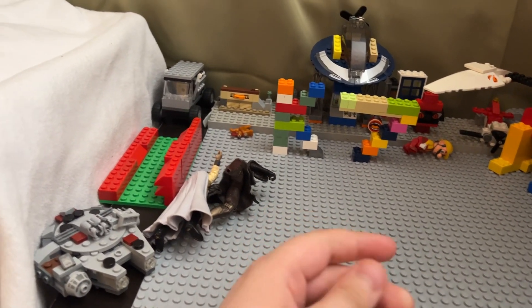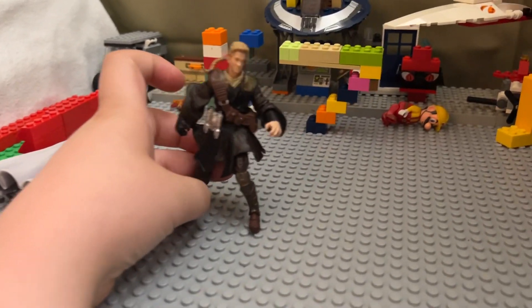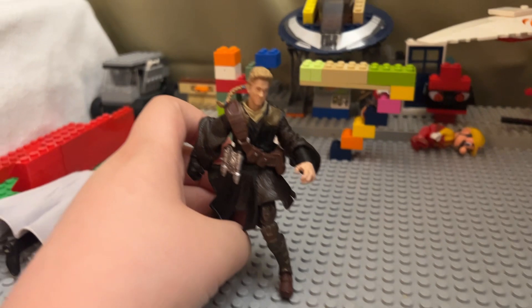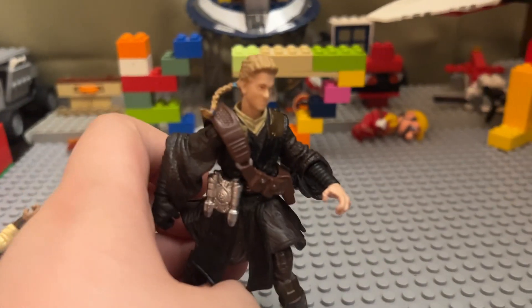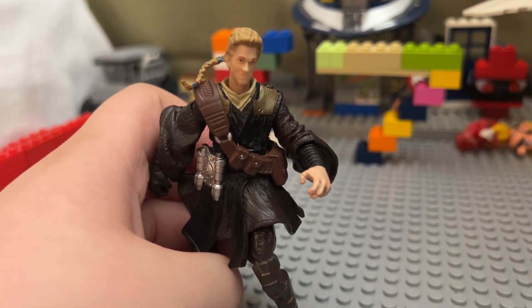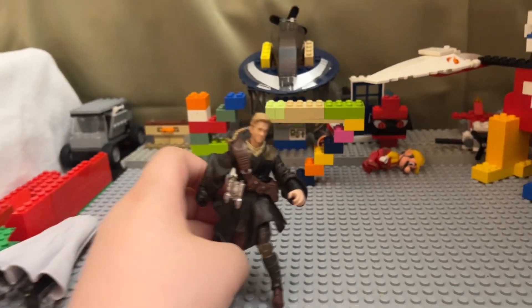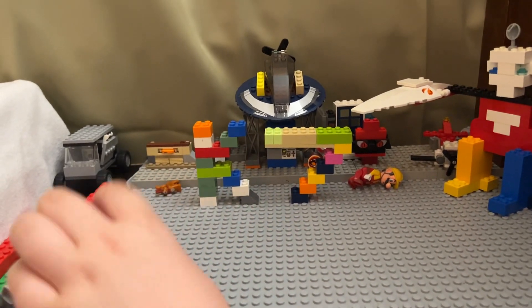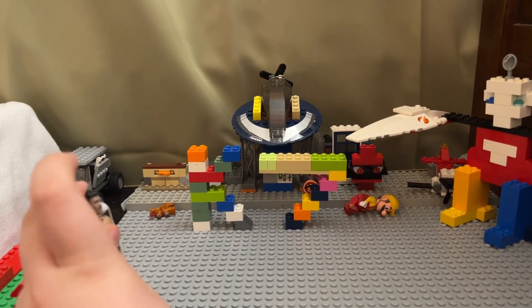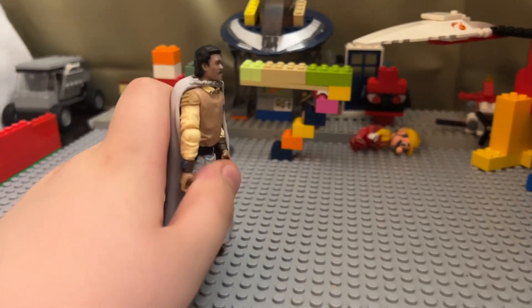Here's my favorite Anakin figure. He's not really specifically from a movie scene — I think they just gave him some gear and a black or blackish-brown cloak and called it done.